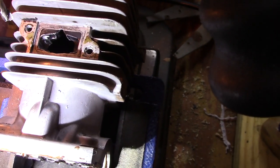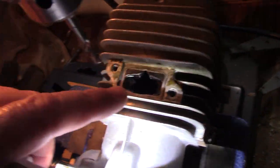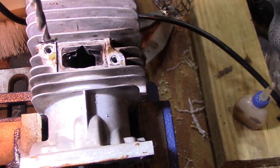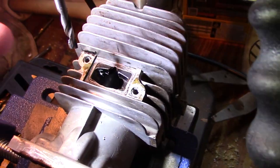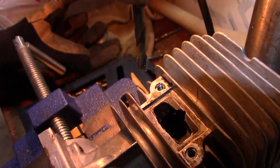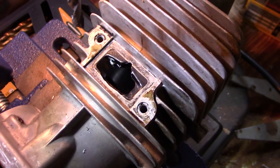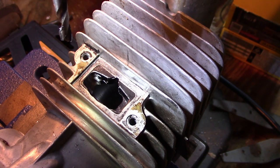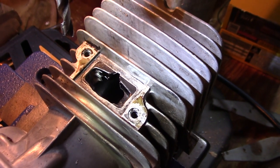Hey guys, welcome to Just Be Handy. I am starting to port that exhaust port you can see right there. I did not touch the right side but I did first drill through the left side. Let me try to get you better lighting so you can see that. The soft aluminum comes out real easy with just drilling, and then it pushes the drill off to the side.